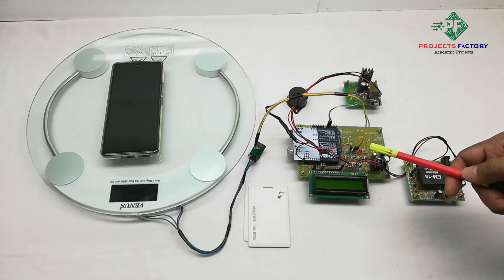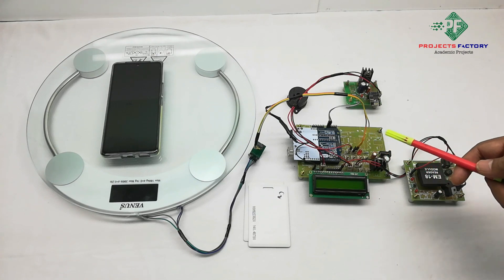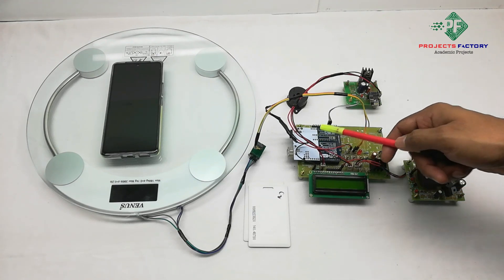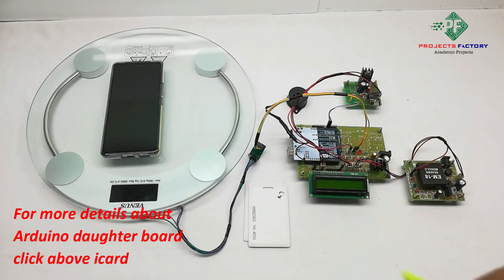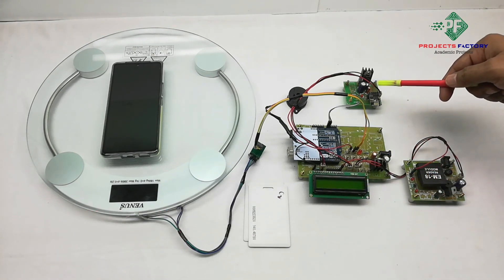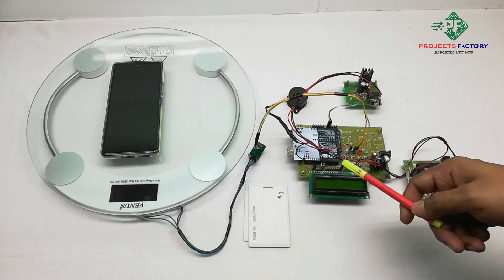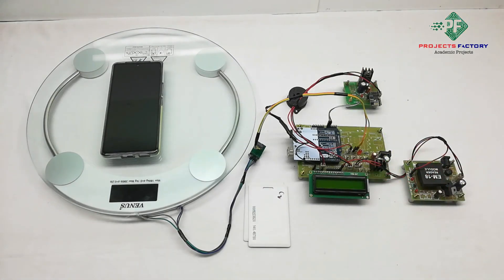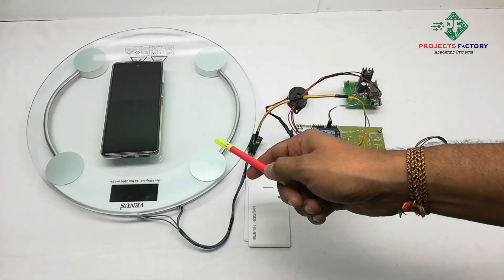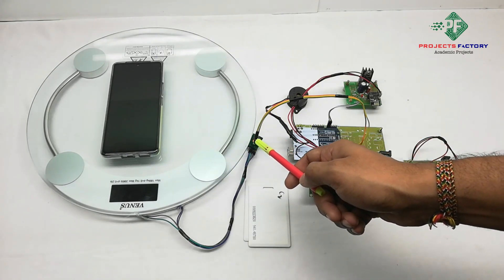This project is IoT based human weight measurement using RFID and load cell. The hardware includes Arduino and its daughter board along with power supply, a 16x2 LCD display, Wi-Fi module ESP8266 and RFID module EM18 connected to Arduino UART ports, and a buzzer connected to Arduino digital pin. The load cell is connected to Arduino analog pins through an HX711 driver circuit.